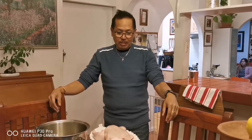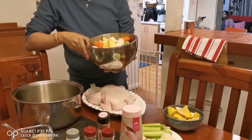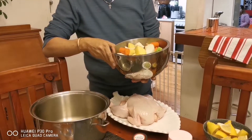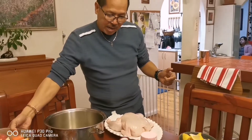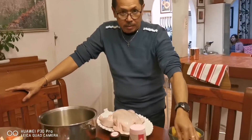For this recipe I'm going to use the following ingredients. For my mixed veggies I'll be using carrots, potatoes, carnivores, onions, and celery stalks. And for my chicken stuffing I'll be using celery,